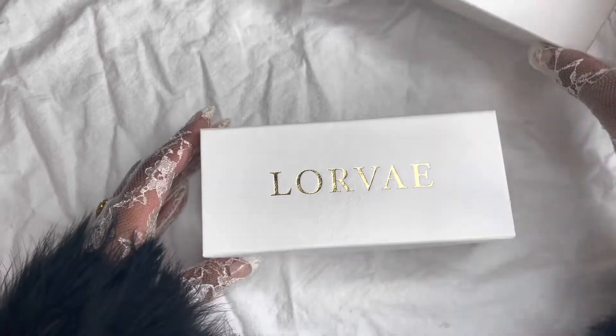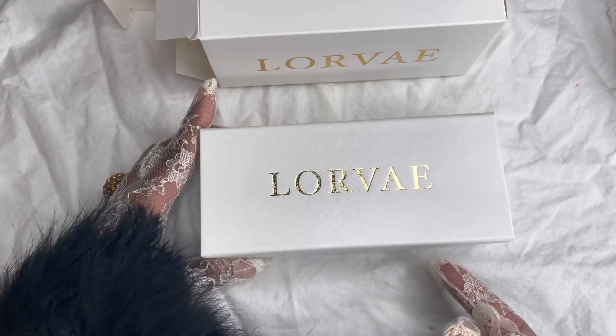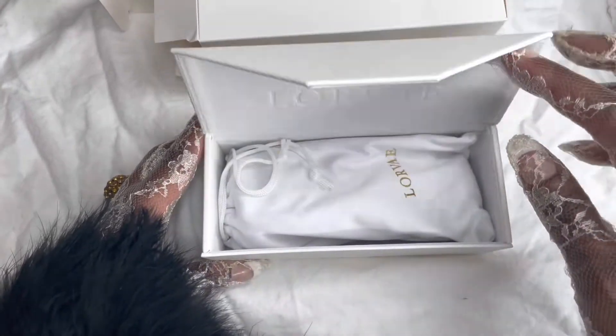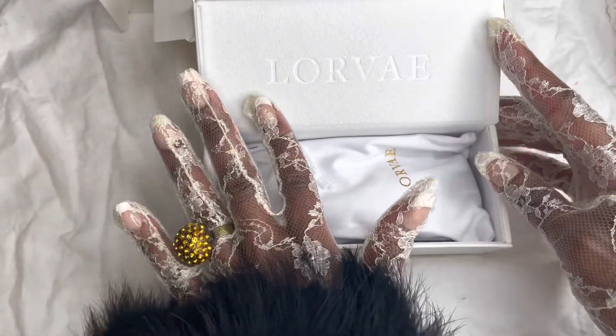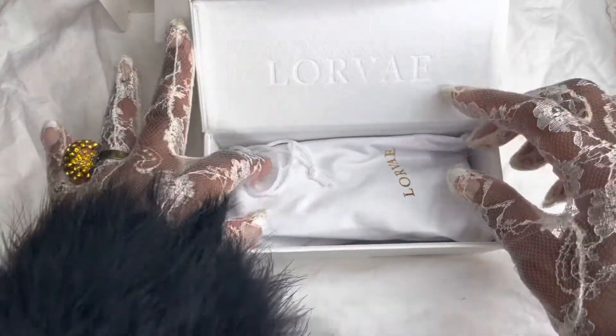It's very nice, very very nice. It has a little flap that is magnetic, which I love. And then it has Lorvae engraved in the top of the box.